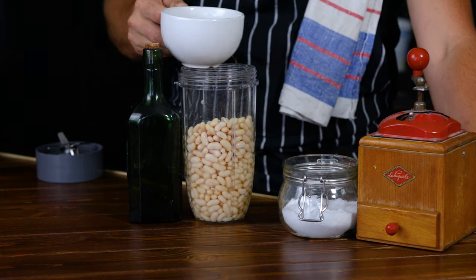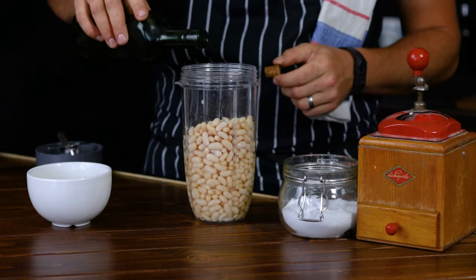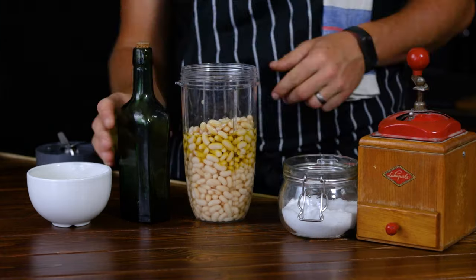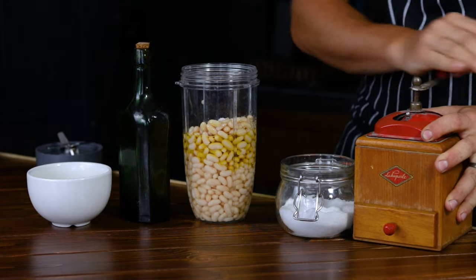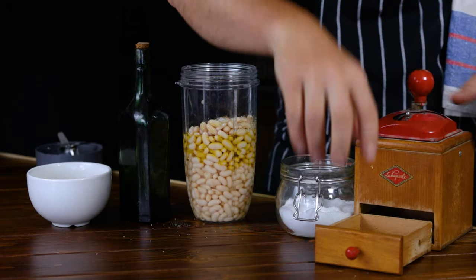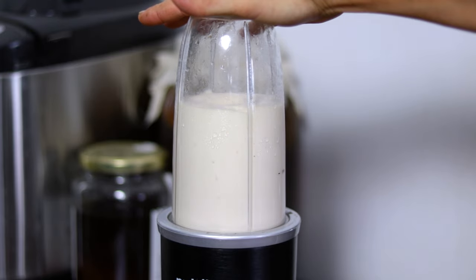Next, put the beans into the blender container, add 100ml of that bean juice we kept from cooking them, 50ml of olive oil, the 3 garlic cloves and salt and pepper to taste. But be careful — just taste the beans before adding more salt because we did use some when cooking them. Then blend everything together until all the ingredients are fully incorporated.